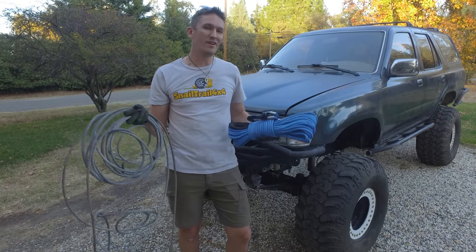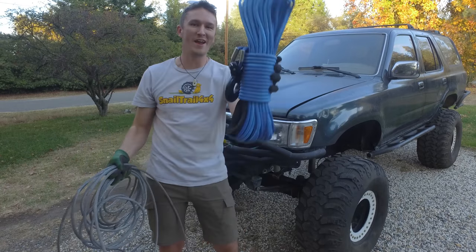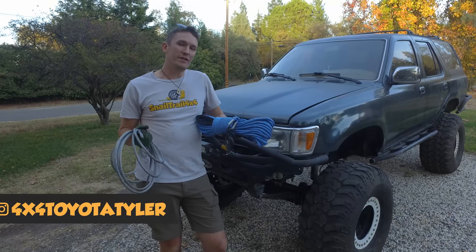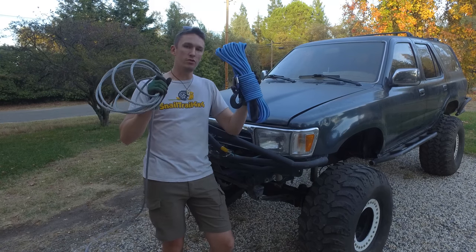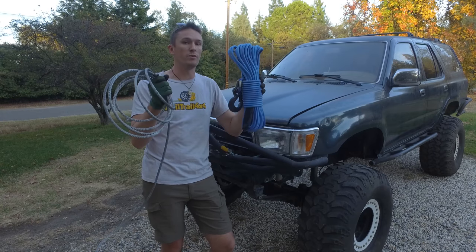What's up everyone? Welcome to Snail Trail 4x4. Today we're going to show you how to get rid of your old and busted and replace it with the new hotness. We're going to replace a steel cable winch line with a synthetic winch line — make sure you do your research if you're looking to do this, and make sure that it's really what you want to do.